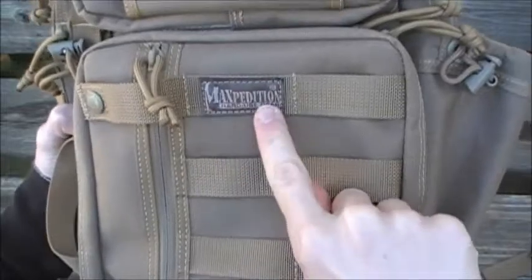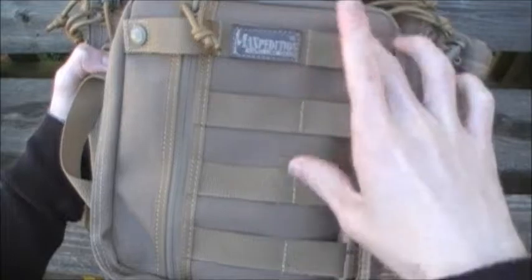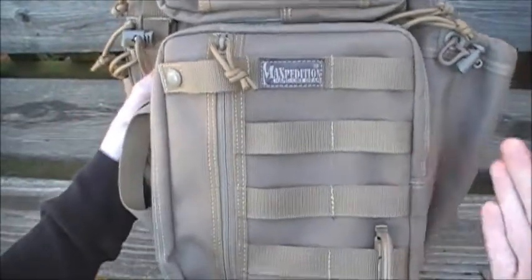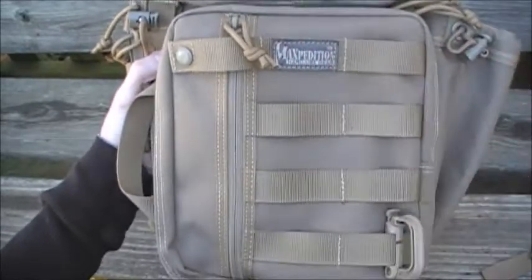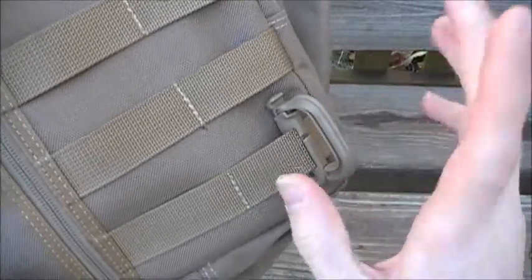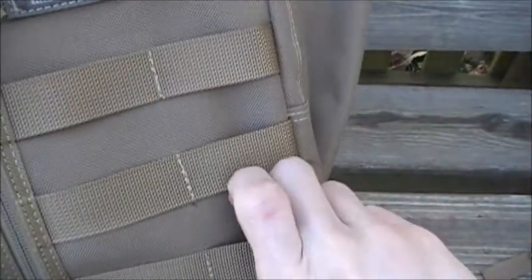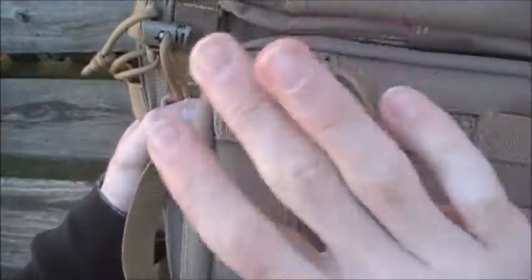On the front you have the Maxpedition logo with four rows of PALS webbing — two rows of four, so eight PALS strips total — where you can attach whatever you want using three-inch tack ties. I have a Grimlock for my MOLLE gear attached there, which is a nice lightweight addition.